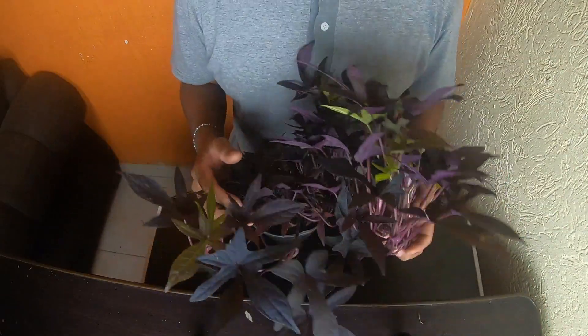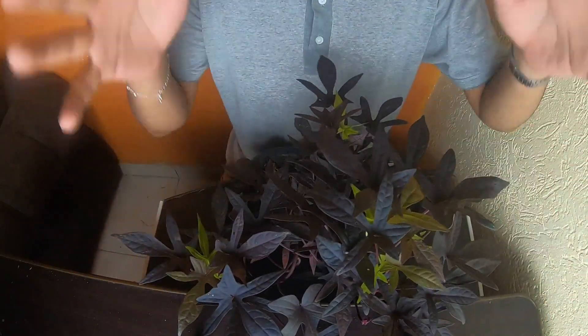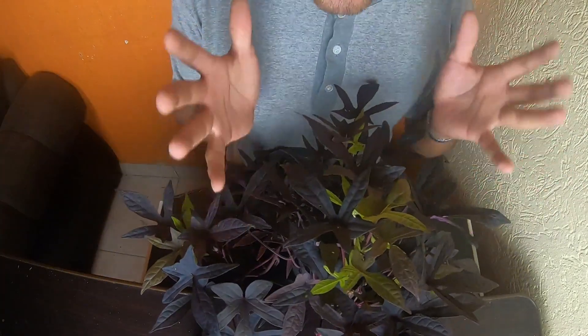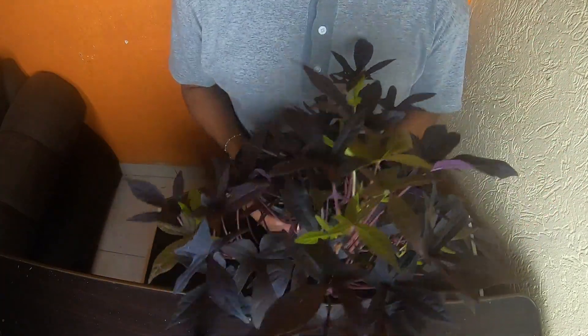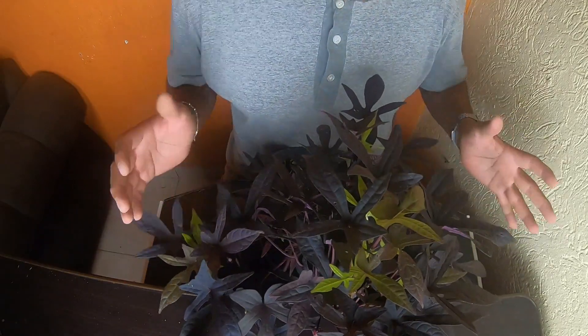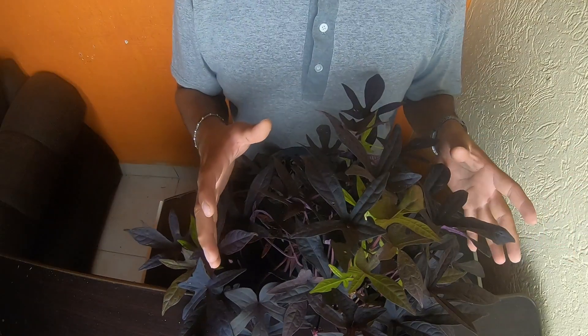Welcome to this new video with a new plant. Here it is — this is a beautiful plant with a lovely color. Do you know this plant?